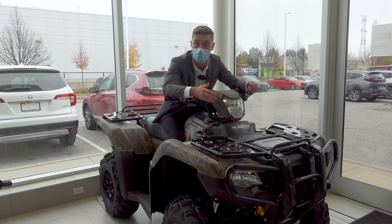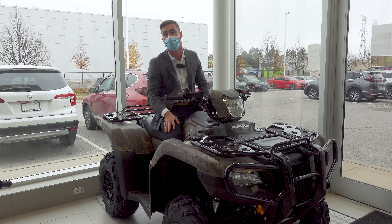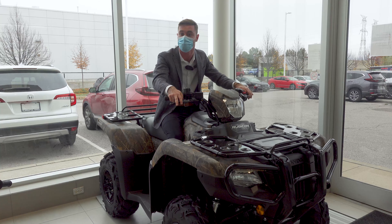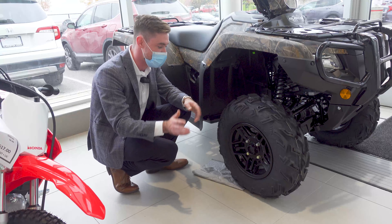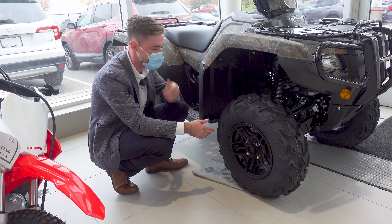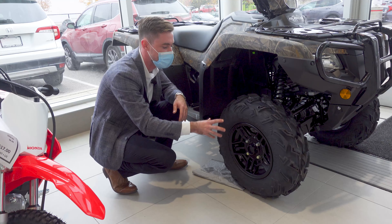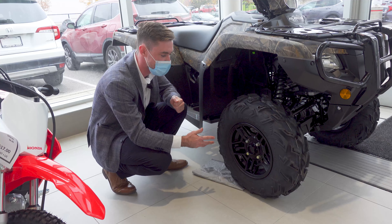The Rubicon is offered in specific paint colors, this being one of the deluxe ones here. This is the Phantom Camo, specific to the Honda Rubicon. Another specific feature to the Rubicon is you can actually have them fitted with these alloy rims — not steel, these are alloy. They look a bit more aggressive, more striking.